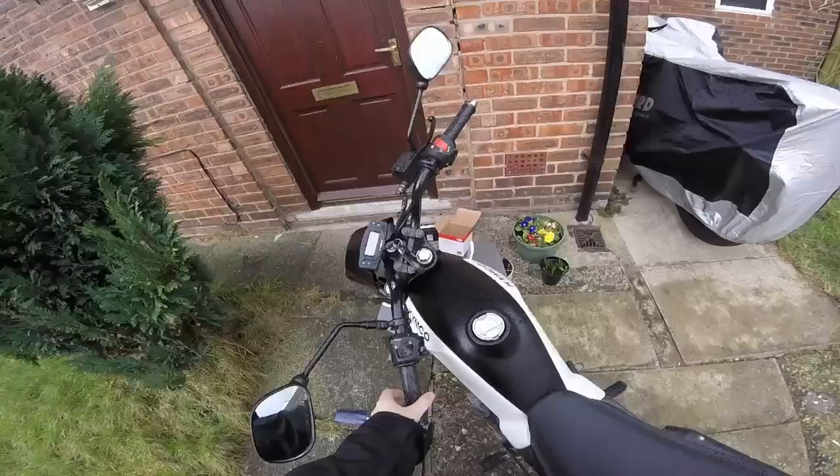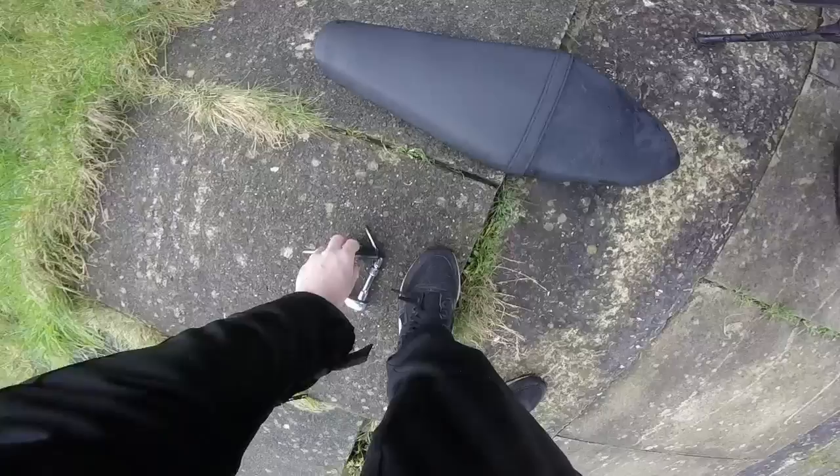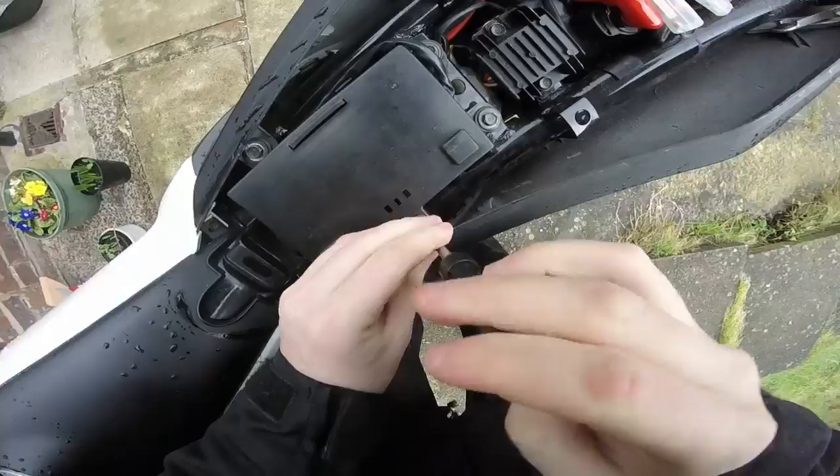I'm going to be replacing the battery on this. It's a 125 Kimco K-pipe. I'll take the seat off already because it's a pain in the arse. The battery is enclosed in a little semi-waterproof case.